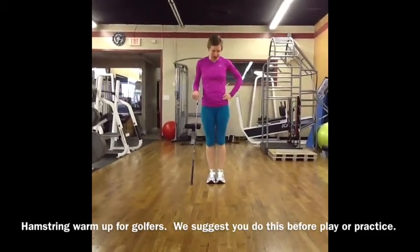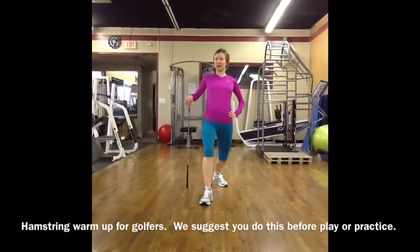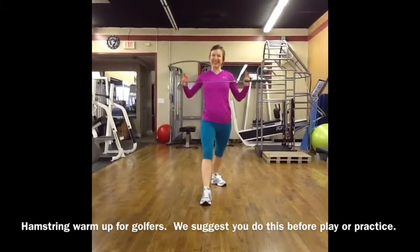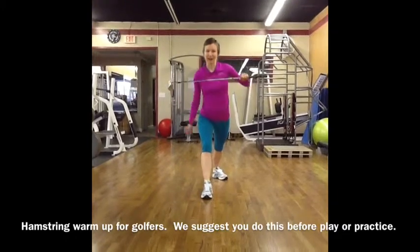Stand with your feet together, turn your left toes down about 30 or 45 degrees, and take a step forward with your right foot about 2 feet. Hold your club at your chest, take a breath, and exhale — reach out until you feel a stretch in the back of the front leg.